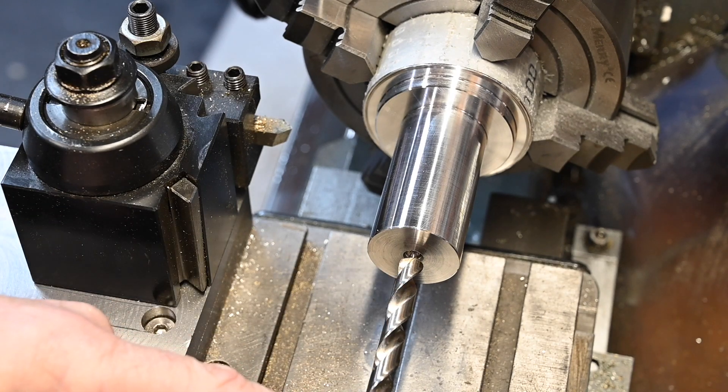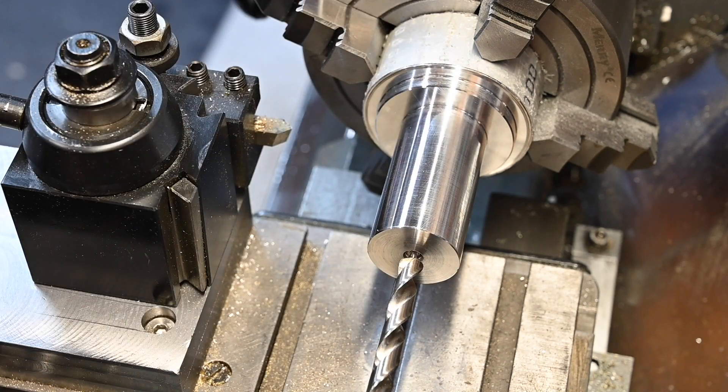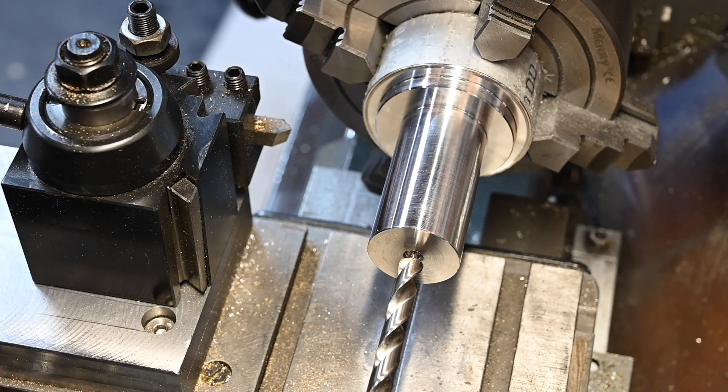I've got to drill this out beyond the length of the flute, so as it gets bigger and bigger I have to make sure I keep it cleaned out to get the chips away. Right, let's start.